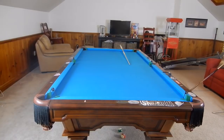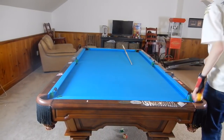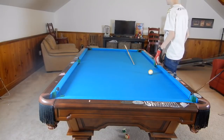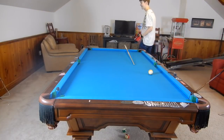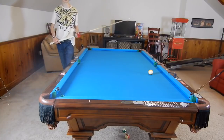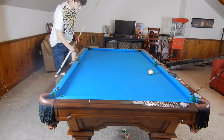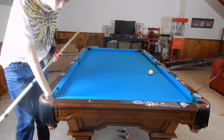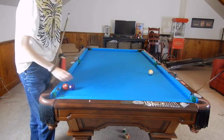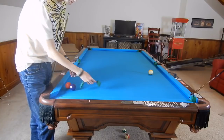Hey guys, I'm Jaden Dupree and today I am doing a video on my new pocket reducers. A lot of you guys have been saying that my pockets are buckets, and they are — I do not deny that whatsoever. I can find my cue... my pockets are buckets, so I'm going to take this pocket reducer out.